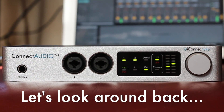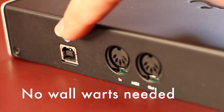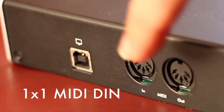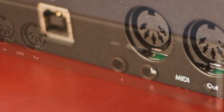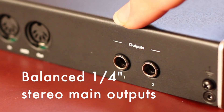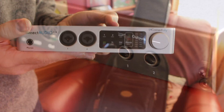Let's take a look around the back. Connect Audio 2.4 is USB bus powered, so you don't need an external power supply. It has MIDI in and out for your MIDI equipment, and two balanced outputs on the rear for connecting to your monitors or to your mixer.